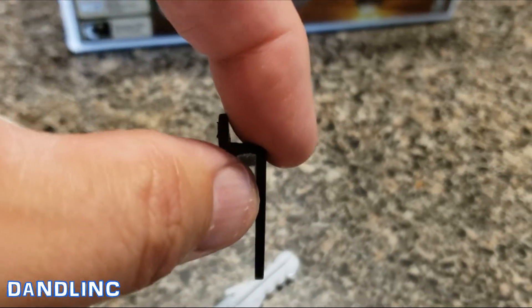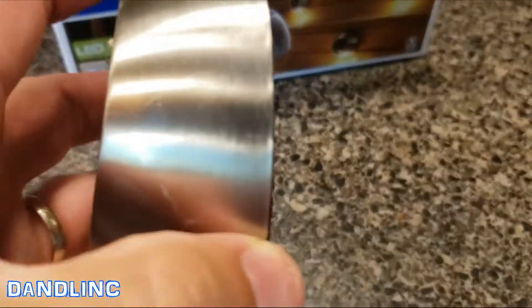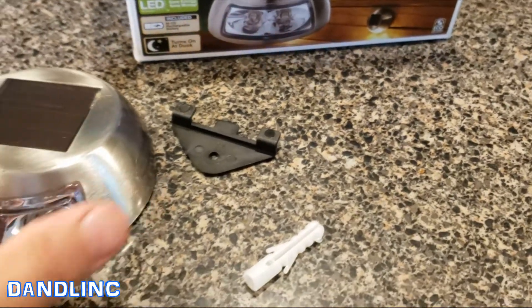Basically you just hang it off this little plastic piece — it goes like that so the tabs stick out, and this will just hook on with those two squares like that. It just hangs there.